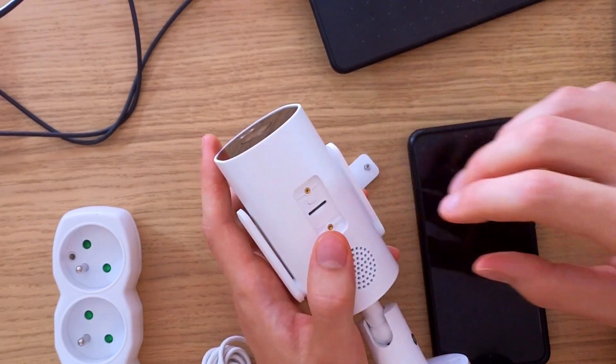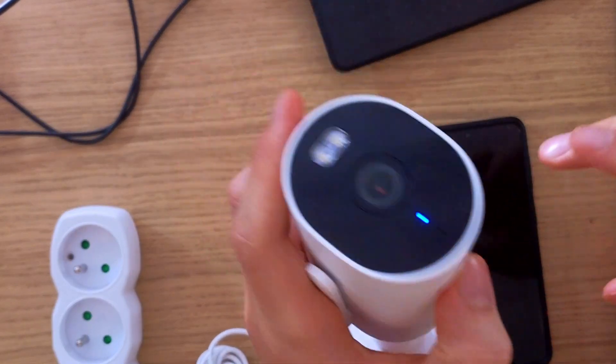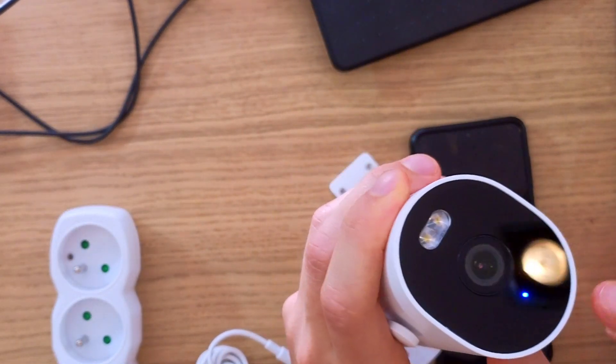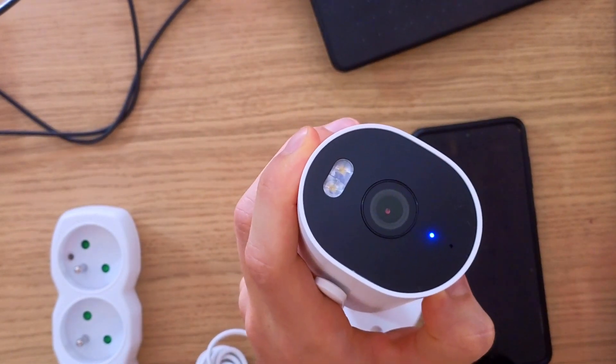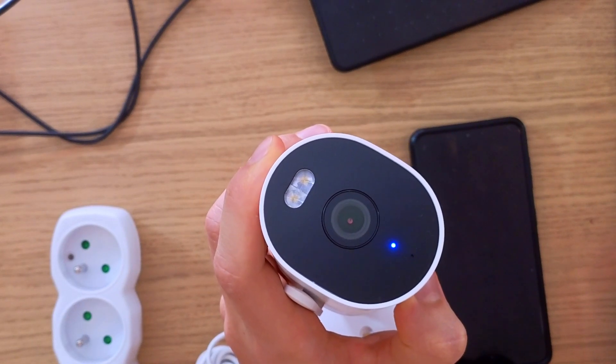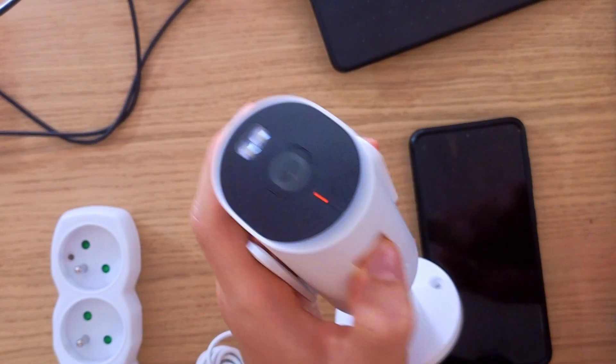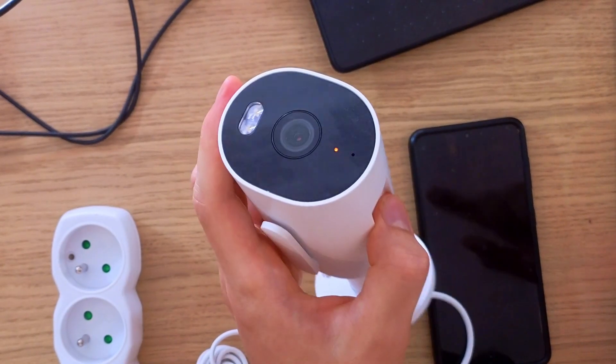Once you unscrew it, above the SD card you'll find a button. Press and hold it while the device is turned on for about five seconds. You'll see it start blinking orange — that's how you know it's resetting.